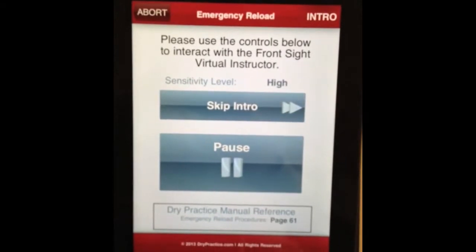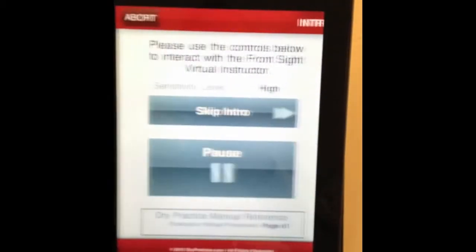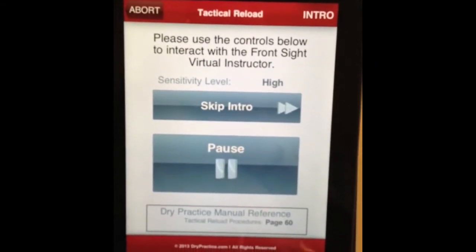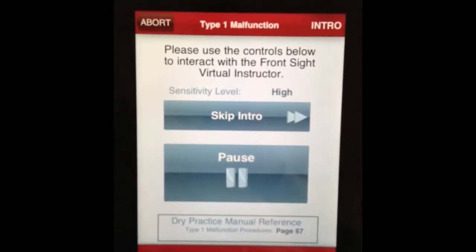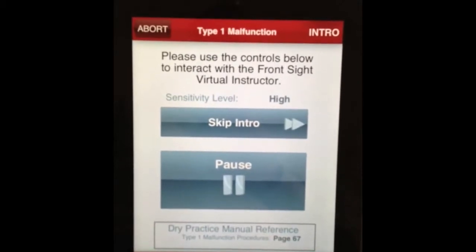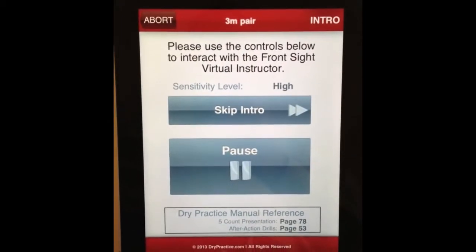This is the emergency reload portion of the skills test. This will be the tactical reload for the handgun skills test. The Type 1 malfunction can be caused by several things. You can have a dud round of ammunition in the chamber. You can have an empty piece of brass. This application is specifically set up to allow you to train at your own speed.